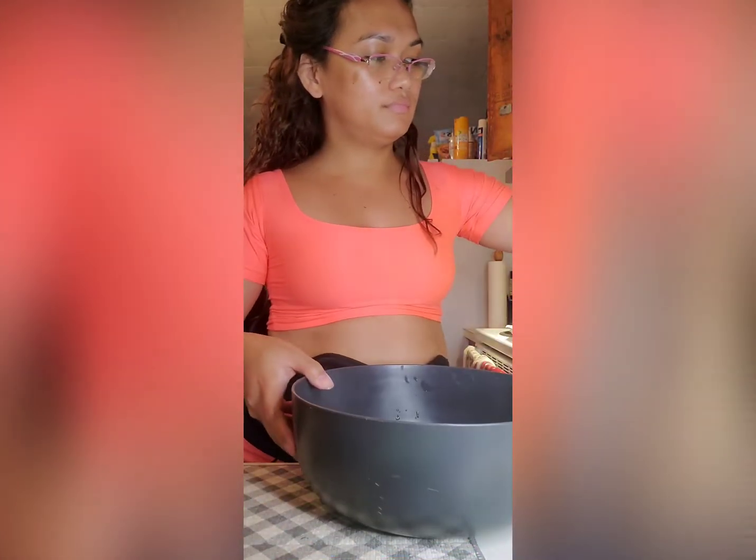And then let's bake this one for 8 to 10 minutes. For me, 8 minutes is really better so the salmon stays juicy. Let's bake this — 8 to 10 minutes.